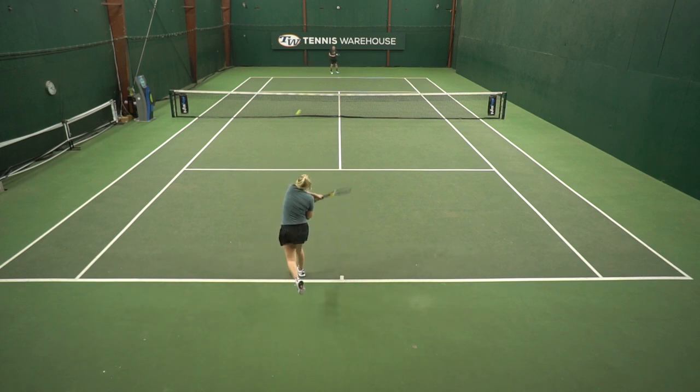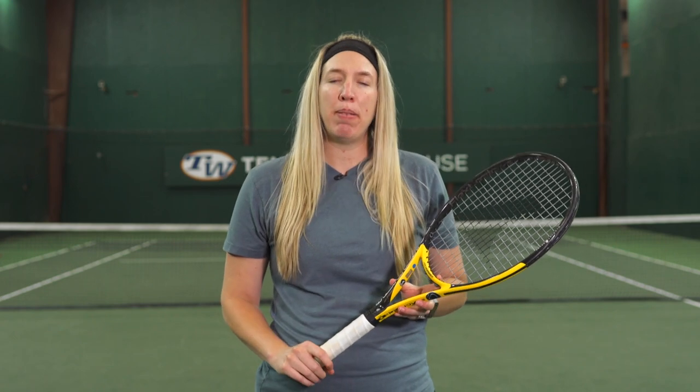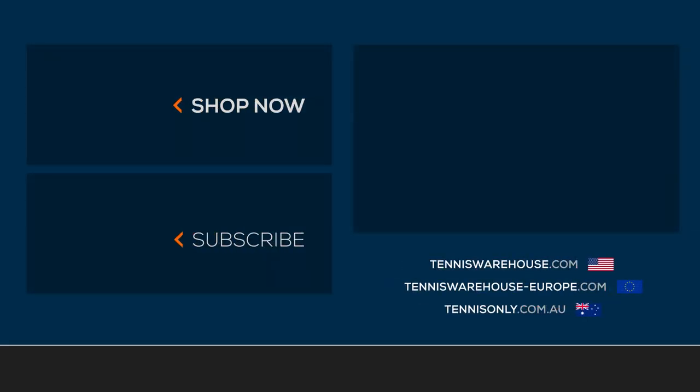Overall, I found this Black Ace 300 to be very user-friendly and perfect for those looking for extreme comfort. We strung up this ProKennix Black Ace 300 with Luxalon Alupower at around 53 pounds. For more information on this racket or any others, please check us out at Tennis Warehouse, Tennis Warehouse Europe, or Tennis Only.